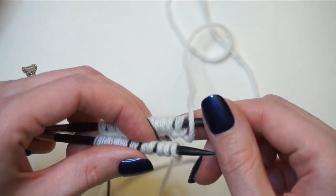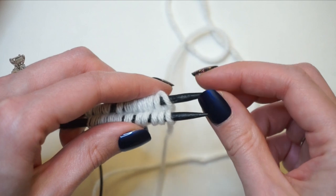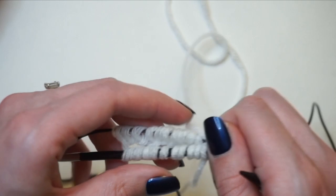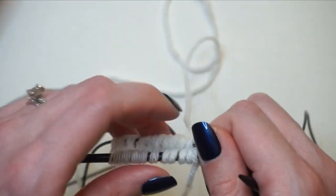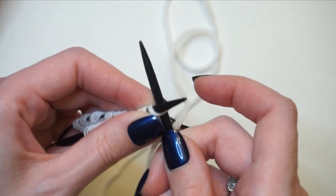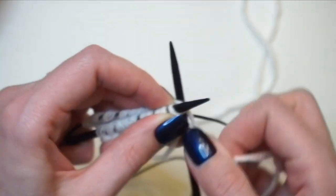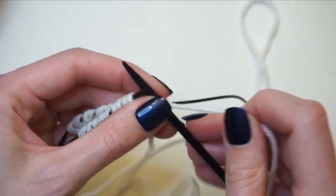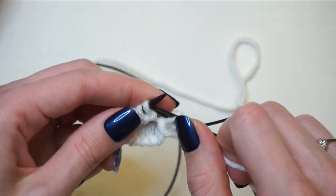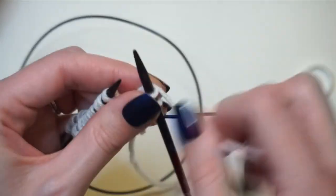My first stitch on the front knitting needle is a knit stitch, so I'm going to take my working yarn, go up in between my two knitting needles, then drape it over my back knitting needle — that'll prevent me from ending up with a yarn over. To actually work the first round, I take my back knitting needle — the one furthest away from me — pull it towards the right so those back stitches end up on the cord, then work across this first half of stitches in knit one purl one ribbing. Pull that first stitch fairly tight so it closes up the gap between the two knitting needles.